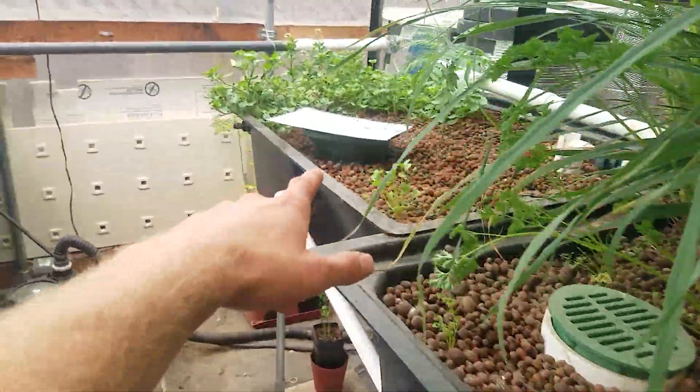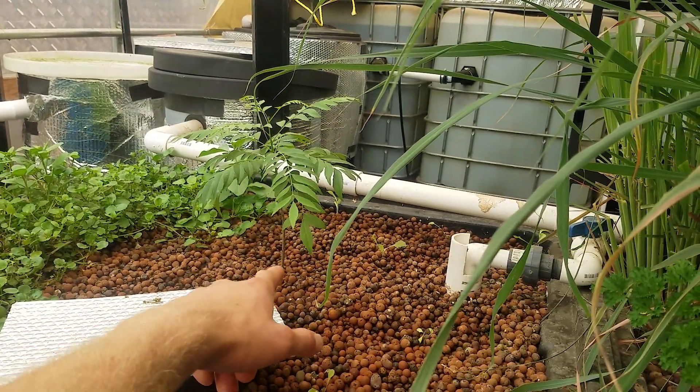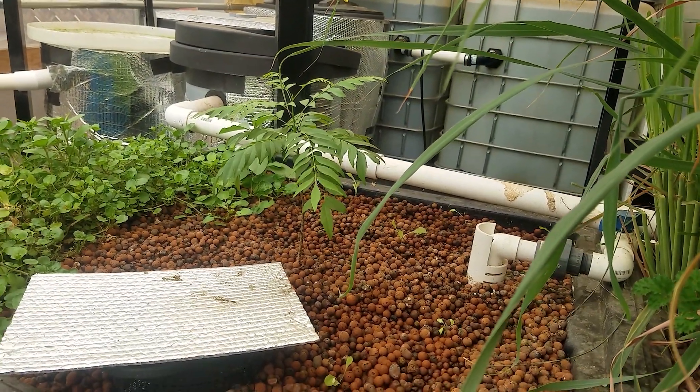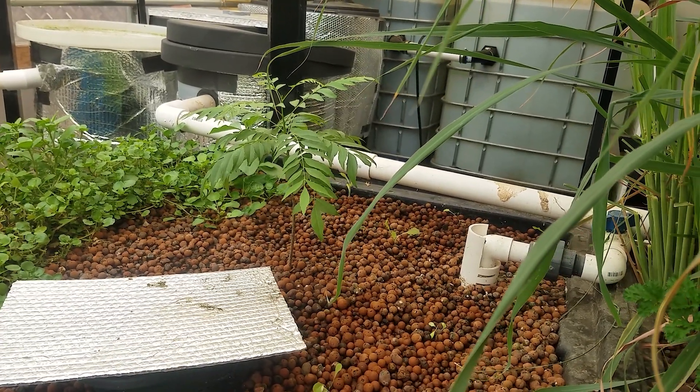These are both bell siphons. This one is a constant height where I have watercress. Then there's also a curry plant that I rescued from my mom — she had it for like two years and it wasn't working out. Surprisingly it does excellent in the aquaponics system, which is cool.